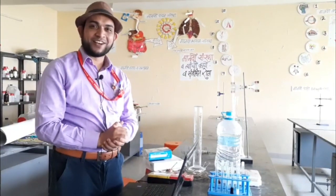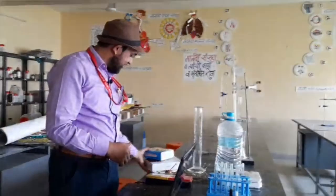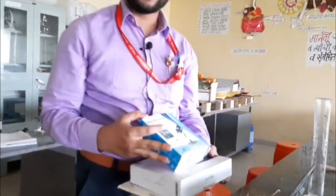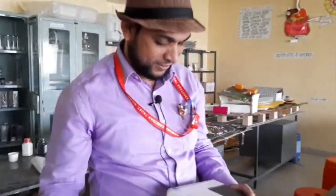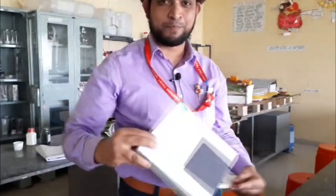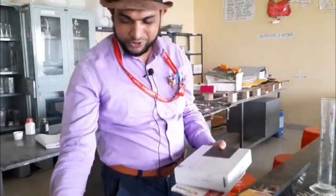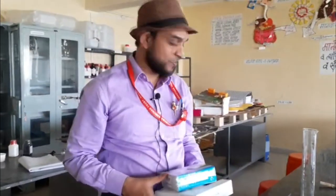Hello and welcome, dear friends, teachers, and students. Today I'm going to show you three important and very beneficial gadgets which are useful for research, teaching, learning, making notes, and other purposes. This is the digital microscope, this is the digital writing pad, and this is the digital notepad. First of all, I will show you the digital microscope, which is useful for research, learning, and teaching.